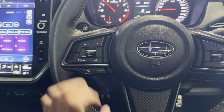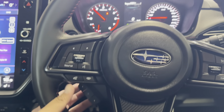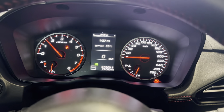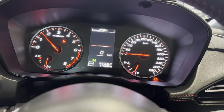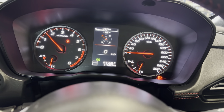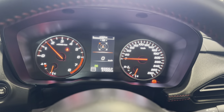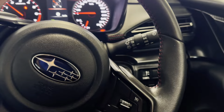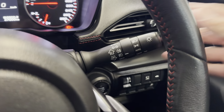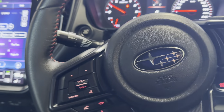Subaru steering wheel with airbag and horn. Bluetooth, volume controls, next track or station, and cruise control there as well. Buttons here to go through different settings on your dash — I do like the digital speedo as well. Your compass there as well. 27,000 kilometres on the clock exactly.